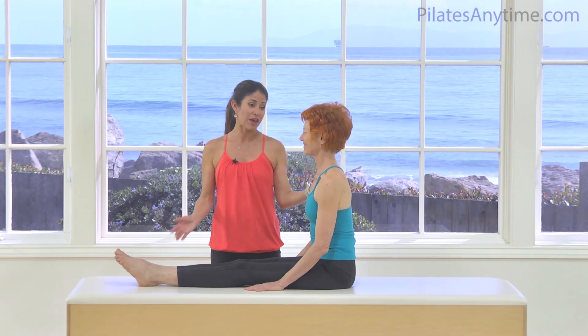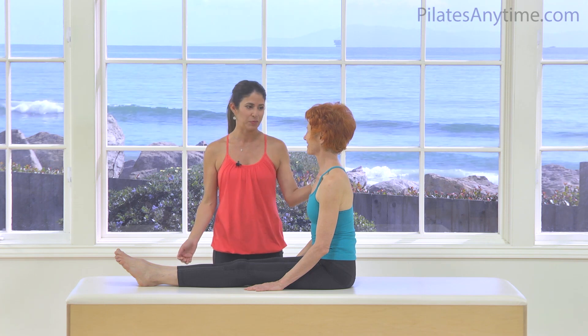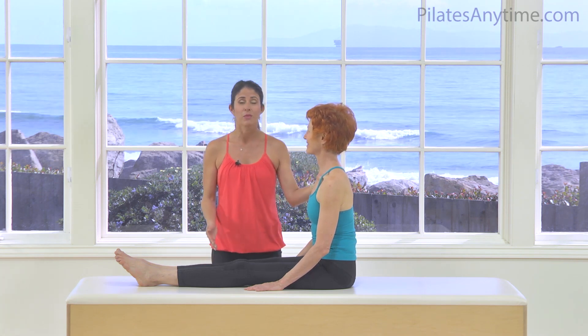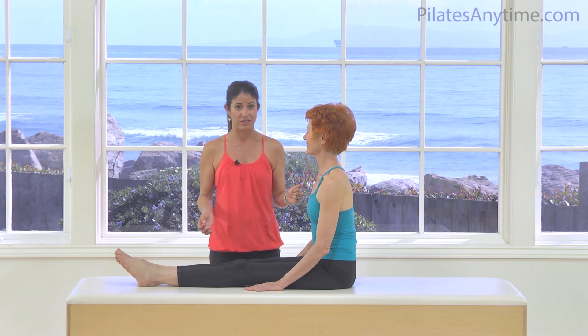Here we have the crab, and it is a fabulous exercise. It's another one of my favorites — I love all these Pilates exercises — but it is certainly one of the more advanced exercises, one of the most advanced rolling exercises.